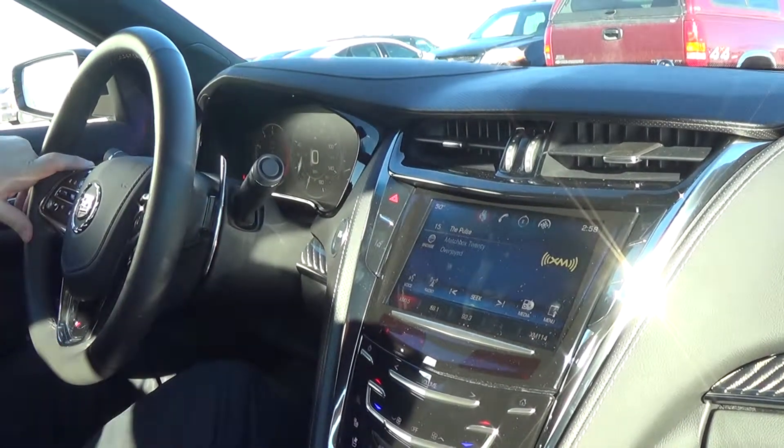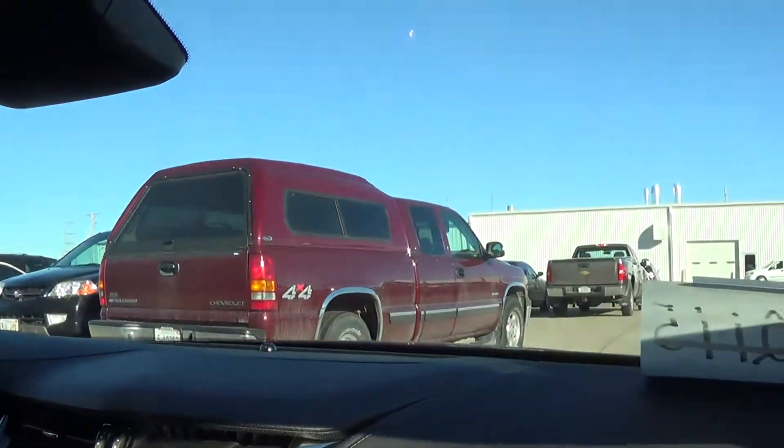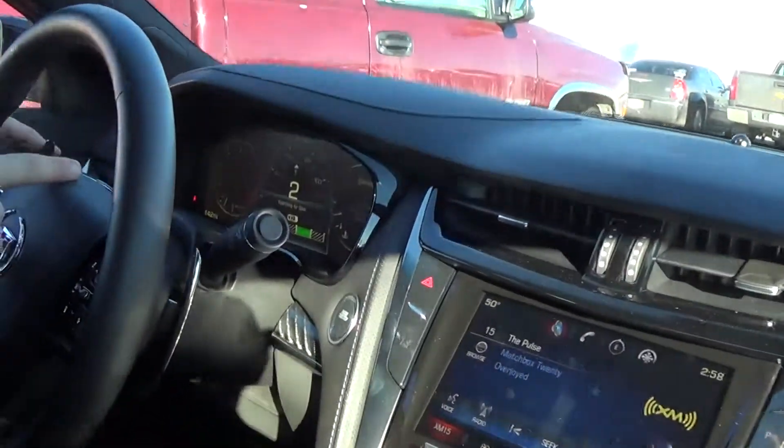Hey, Dean. Got one more awesome feature that your CTS does for you. It actually does some of its own parallel parking. So as you're driving up here, your first button you hit is your Park Assist to start it up. It'll show on here that you're searching for a spot.